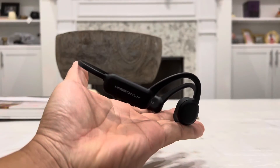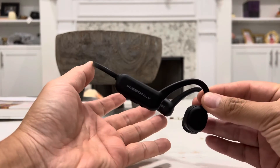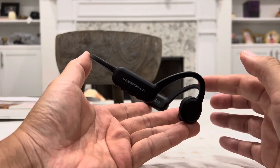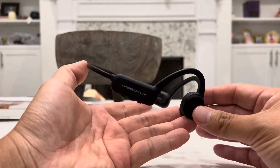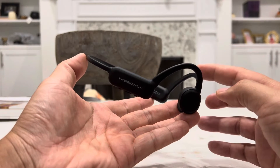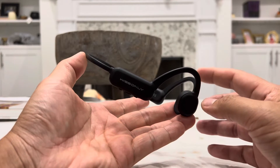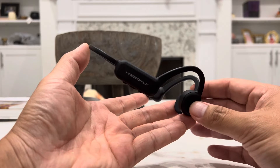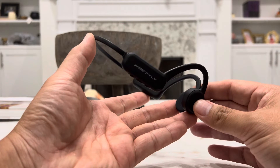So this does have the latest Bluetooth version 5.0, and it is actually on its own an MP3 player as well. If you don't want to connect this to your phone, computer, laptop, or tablet, you can actually just put music directly onto this earphone because it does have a built-in 32 gigabytes of space. That way you can load up to 5,000 different songs onto there and use it as a standalone MP3 player, which is very useful because not everywhere you go will you have your phone, computer, or tablet with you.